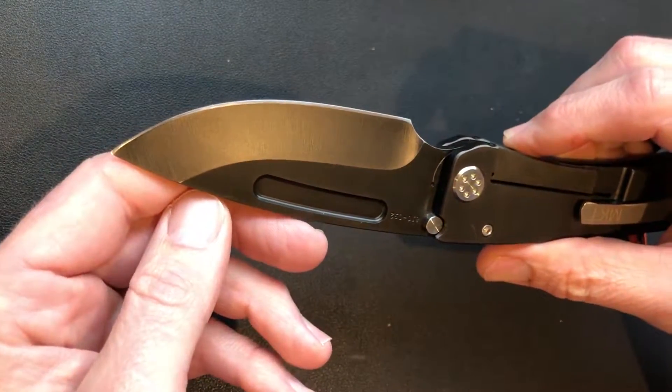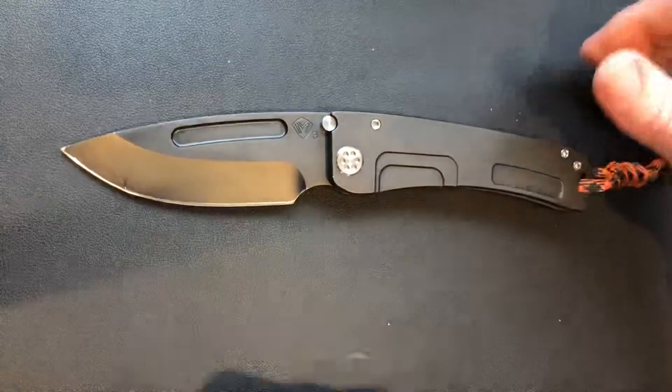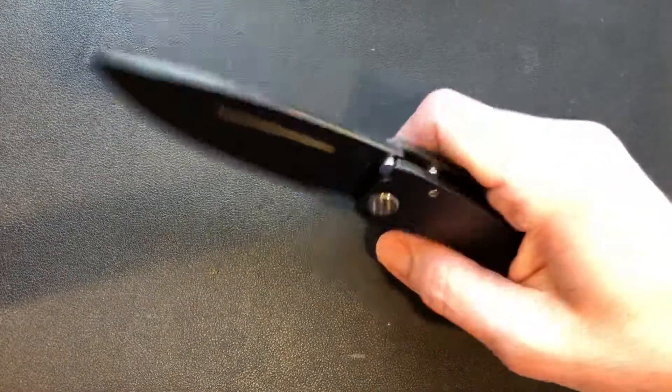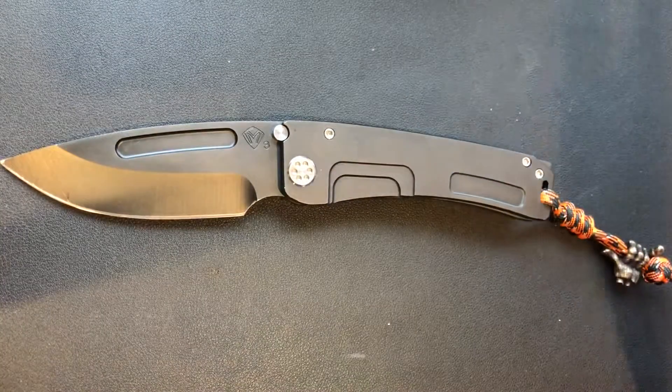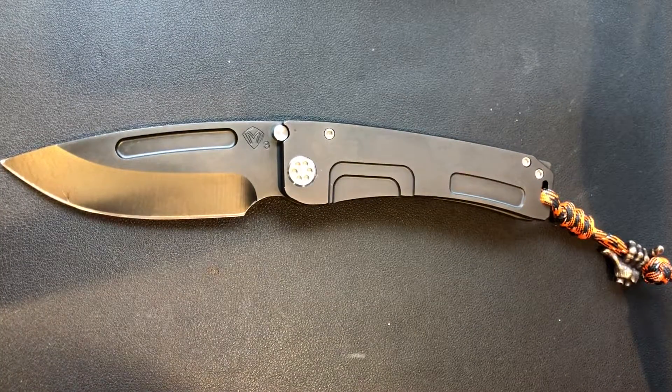Ironically this side doesn't have any scratches, so he just got a little carried away on that side. The knife looks really cool, carries amazing, feels great in hand. The Marauder is hands down Medford's best knife in my opinion.